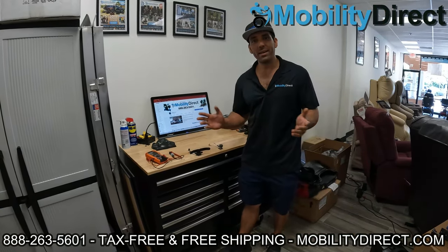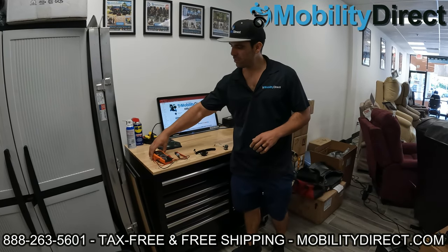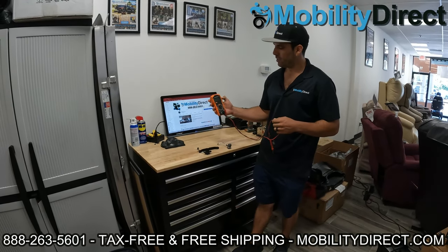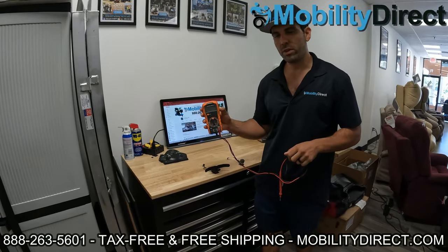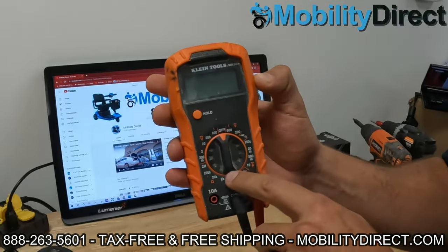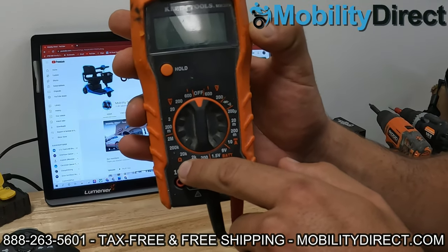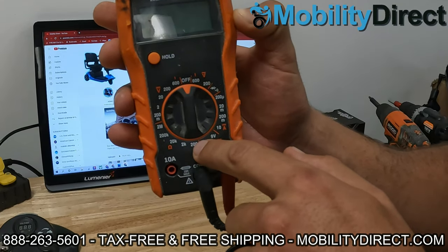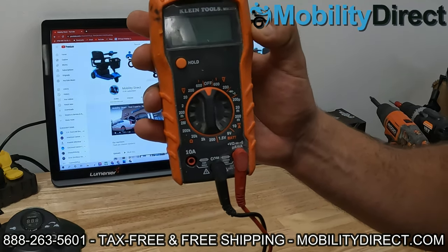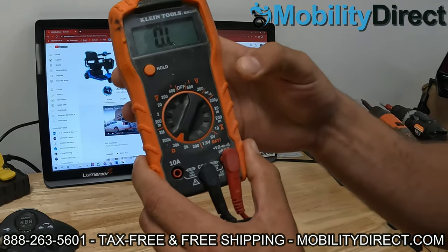Welcome back, and good luck if you subscribed. We're going to go ahead and get started. A couple of things you're going to need: first is a multimeter that can test resistance with ohms. On the multimeter, you're going to have a dial, and what you're going to look for is the omega symbol, which is for ohms. For your throttle potentiometer, set it to 20k.